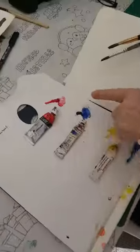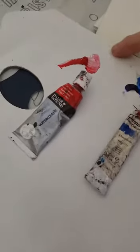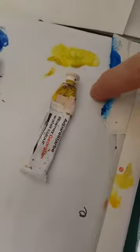Hi everyone, it's Philomena here again. Today I'm going to show you some techniques in painting in watercolour and we're going to do a series of these — it's totally for beginners. Today I'm going to show you a colour wheel. You will need just three colours only: a nice red, ultramarine blue, and a lemon yellow, some watercolour paper, and some brushes.